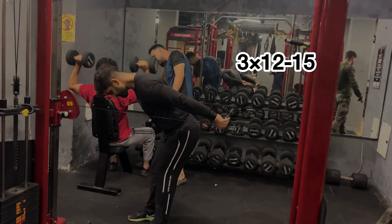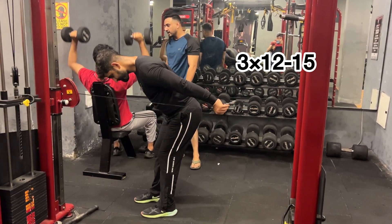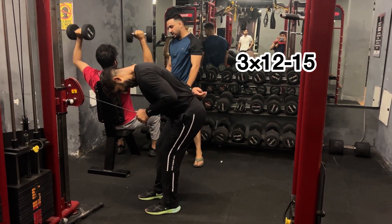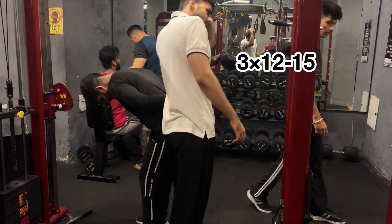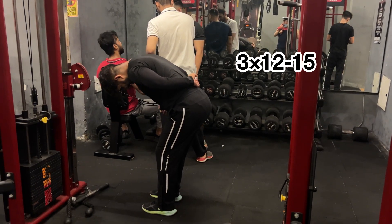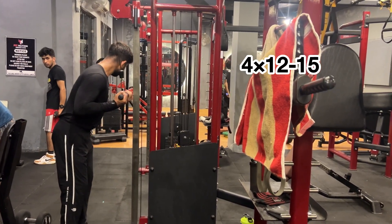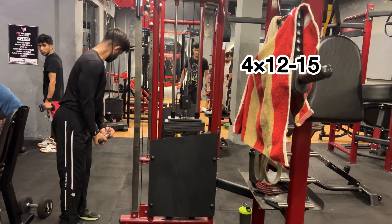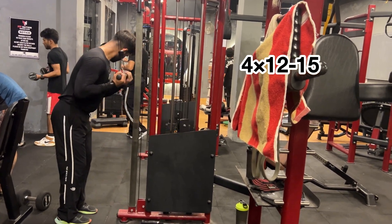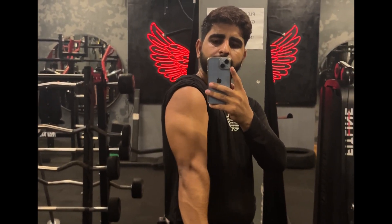And after that, our exercise is kickback. We have 3 sets, 12 to 15 repetitions, and both sides 12 to 15 repetitions. In this exercise, we have a lot of light weight. As we noticed, we have been putting it on the left. Even if you want the weight on the left, you can feel it. When you have strength, you can add weight — and this technique works again.